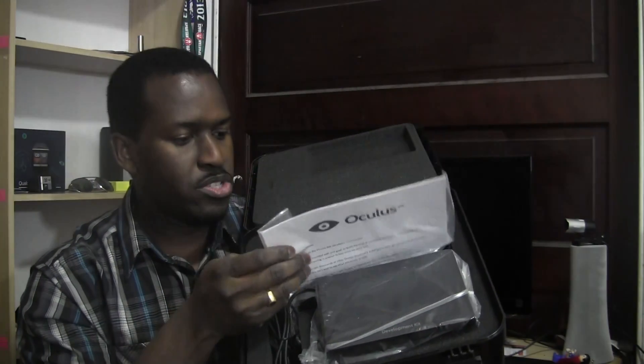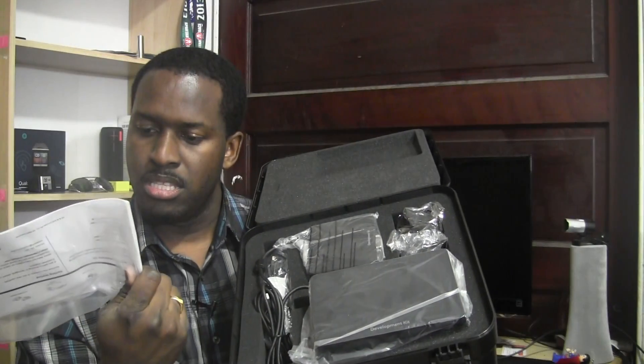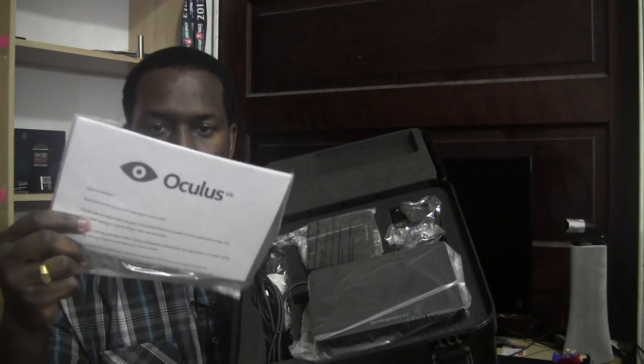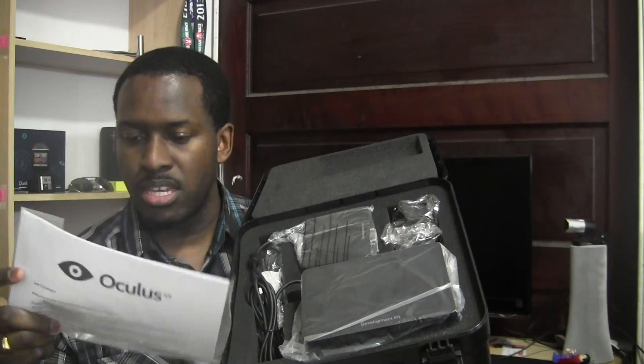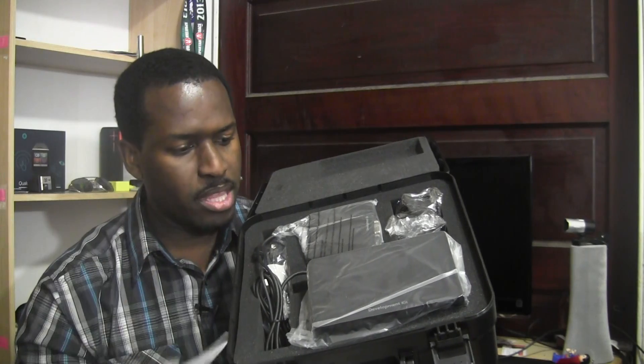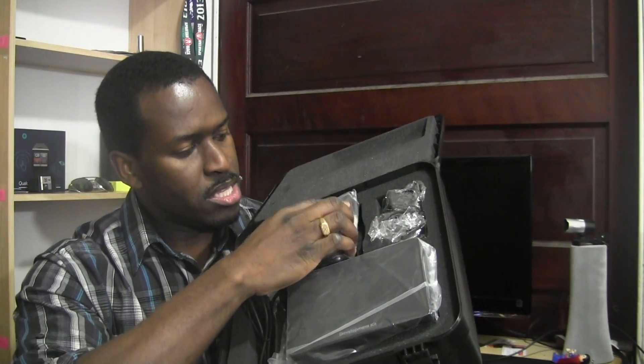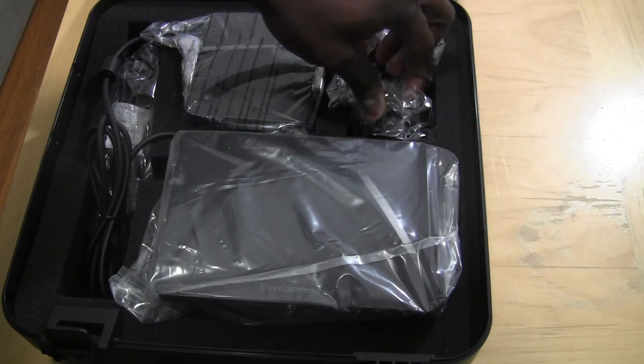Let's lay our eyes on what we have here. First off, you do have kind of like the development welcome letter, showing you — telling you thank you, what's in the box. It has box contents here so you can take a look at that. And of course we have our head mounts, the adapter, and of course we have it on our table here.